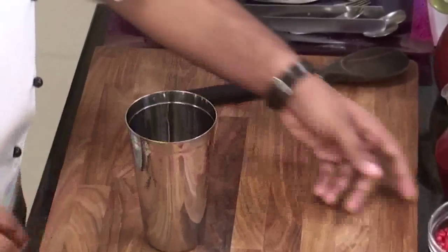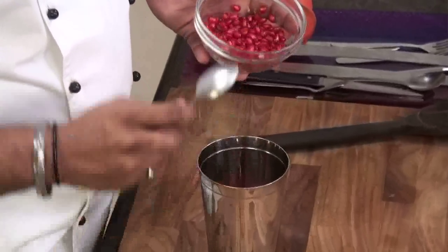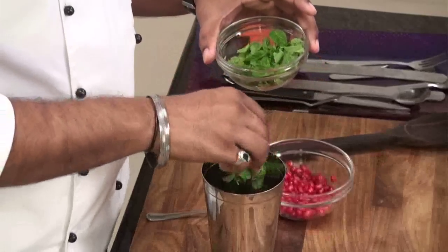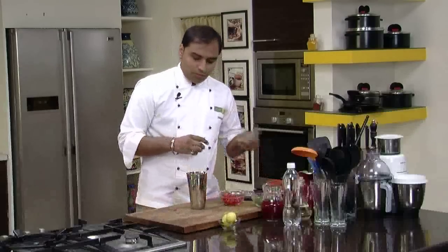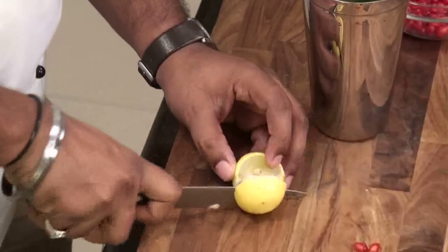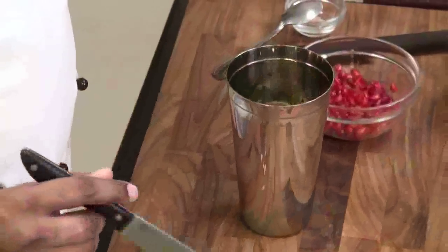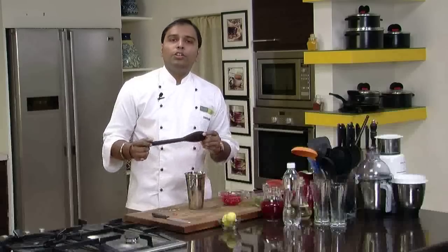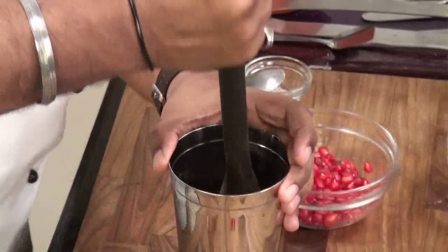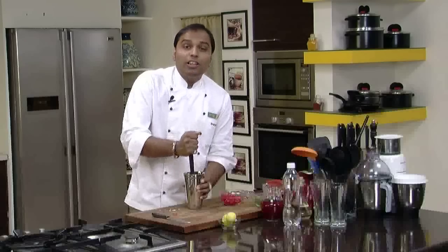So what we would do is, initially we would take some pomegranate pearls in a tall glass, or a bar glass as you call it. Along with these pomegranate pearls, we would add fresh mint leaves, black salt, and we would also add lemon cut into wedges — remove the seeds. After adding all these ingredients, we would crush them with the help of a spoon like this, or you can use a muddler and muddle it. Make sure that you crush it very nicely so that the entire juices are released from all the ingredients.